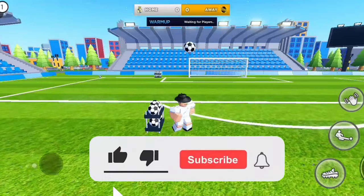Keep training and you will be able to do this. And don't forget to like and subscribe if this was helpful.